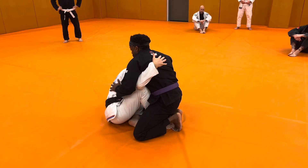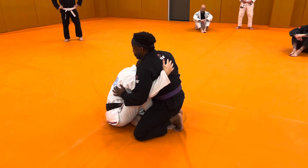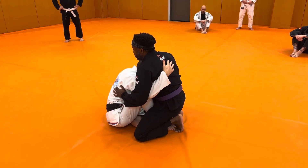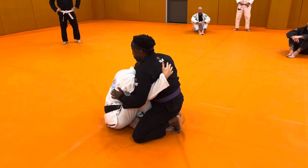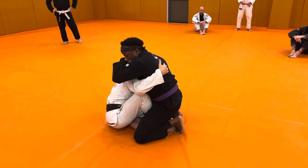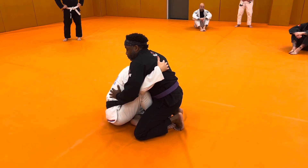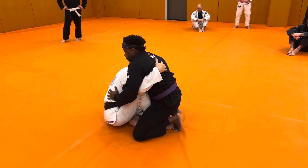If we go laterally right away, he's going to put his hand down. So before we go laterally, I need to take away his base. I like to reach outside the arm so I can get the elbow, then I pull his arm to me. I want this arm — I'm going to arm lock it later — so I make sure I put it between my elbow and my ribs.